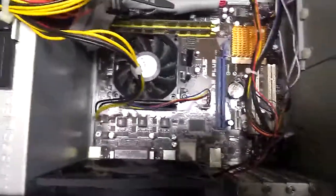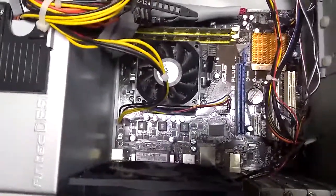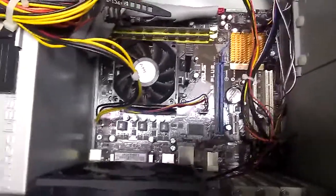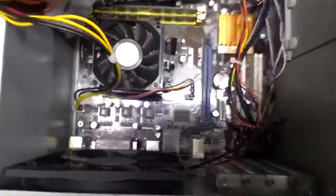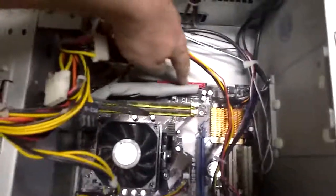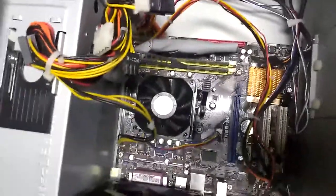Other things you might plug in there are a standalone sound card. Most computers have sound built into the motherboard, but if you are doing sound editing — say you're recording music played by musicians, actually making music recordings — then you would probably want a higher-end sound interface device that you plug into your PCI expansion slots. One last thing: the hard drive plugs in by a wire here into one of these red connections on the motherboard. And that's how all the pieces sort of fit together on the computer.